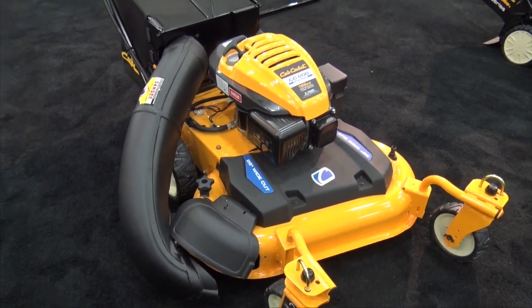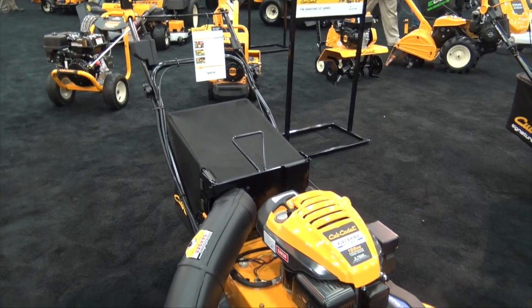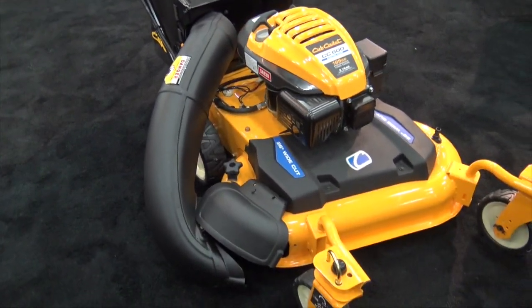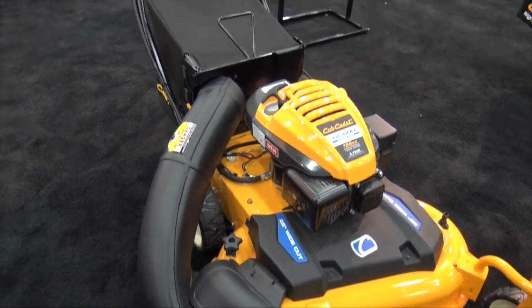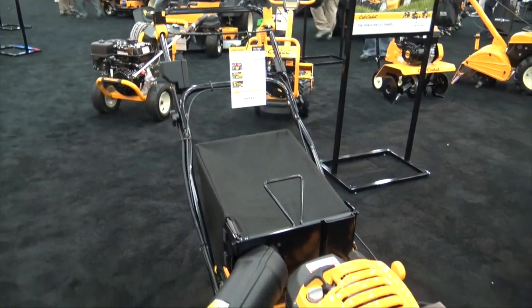This is our brand new CC600. It's a 28-inch wide-cut mower from Cub Cadet. It's a three-in-one machine, so it side discharges, mulches, and rear bags. It's got a push-button electric start motor on it, 195cc — so all the power you need.